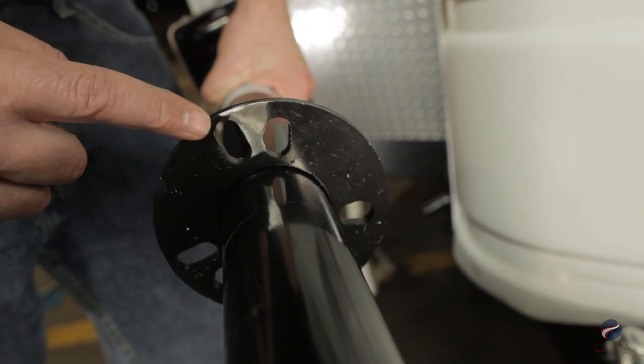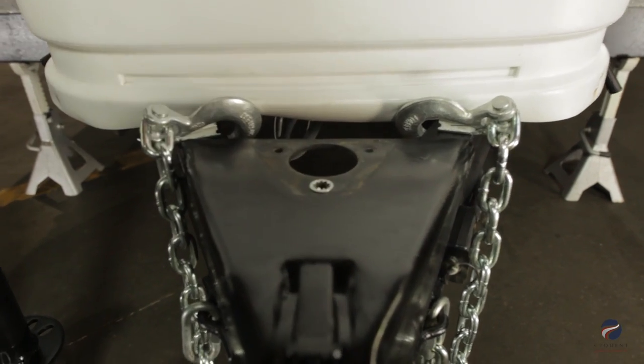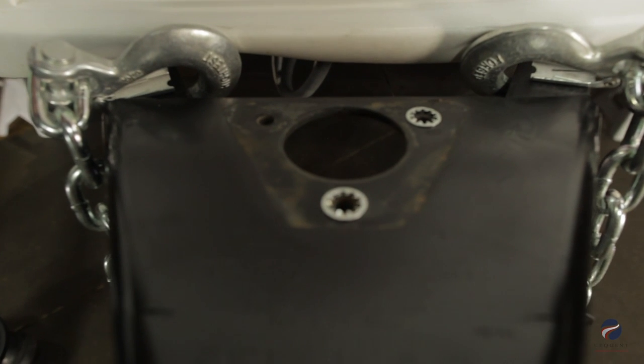An unpainted area on the bottom of the jack mount aids in proper grounding. Star washers are used to ensure metal-to-metal contact between the jack and the coupler.